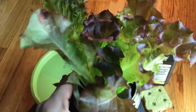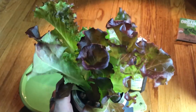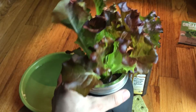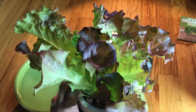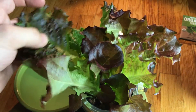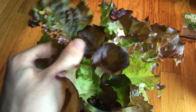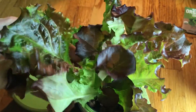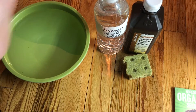If you want to see real quick what the plant looks like, this is an example of a Lo Rosa lettuce plant. This is about almost a month old — maybe three weeks, maybe three weeks and a few days. You can see it's a nice beautiful green and purple. This is like one leaf and it's almost the size of my hand. Beautiful!